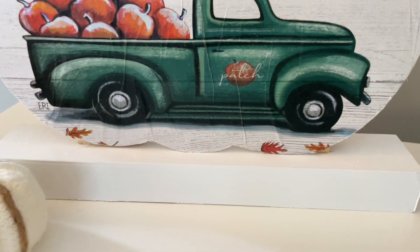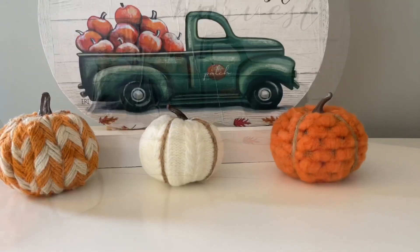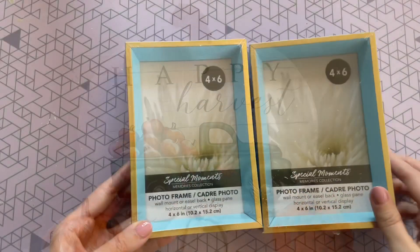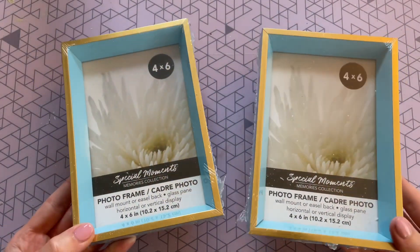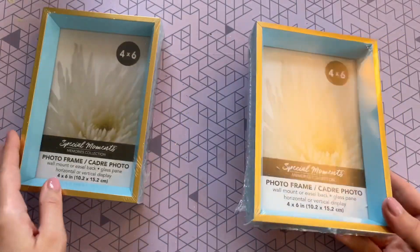Here is the finished sign and I must say I think it's adorable — it's definitely a nice big substantial size. Now we're going to get started on our last DIY, another really easy one, and it might be my favorite from this whole video.